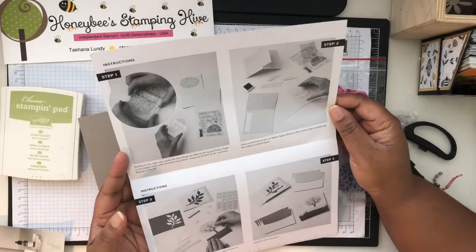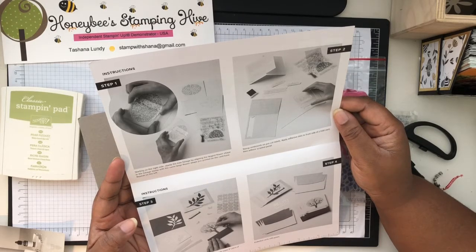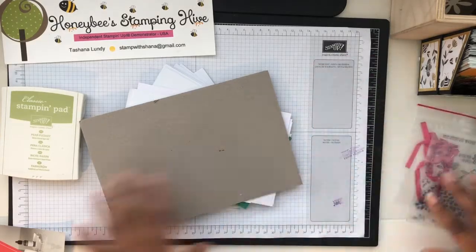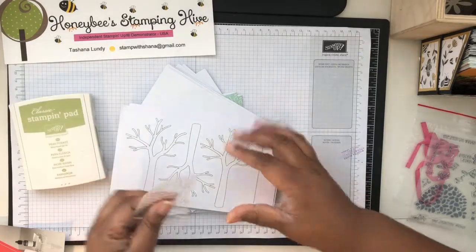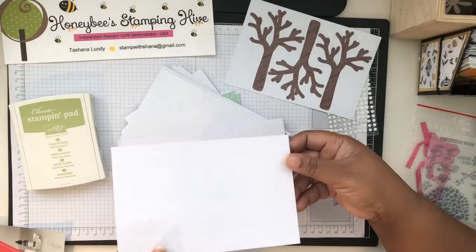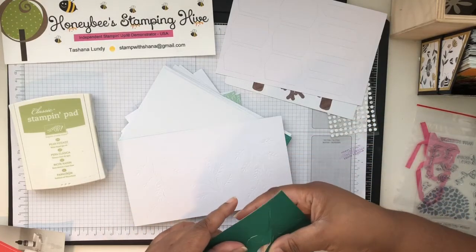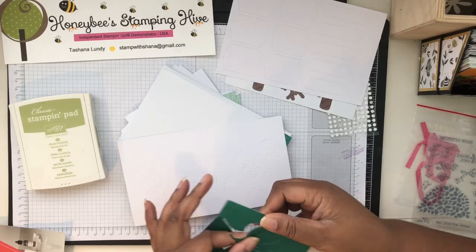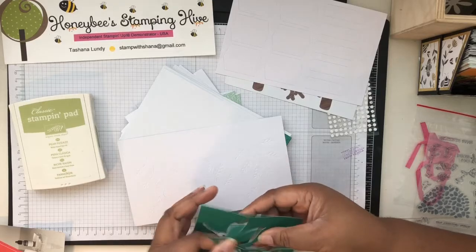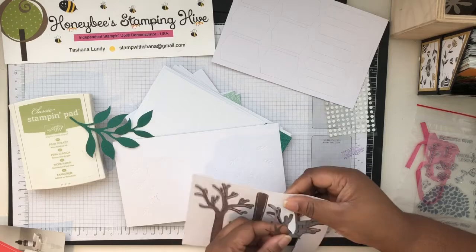Here are the instructions. Starting on the right side, stamp the tree foliage by aligning the largest flower shape in the foliage stamp set with the large flower shape printed on the card base. Let's get all the supplies we need first. We have our adhesive dots, our little die cut tree, a sheet of labels — I love those shapes. Oh, look at this — Shaded Spruce — this color looks so pretty. I'm happy they're using it because it's a color I usually only use during the holidays, but it's so rich.